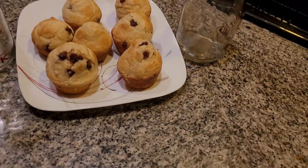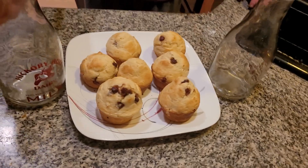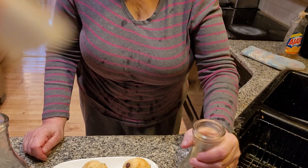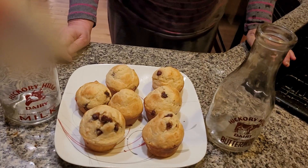And here we have delicious chocolate chip muffins. It's great served with a glass of ice cold milk, and of course, back in our days my grandma used to have something called buttermilk. I don't think they make buttermilk anymore, but I was able to get a glass bottle of it. So from Deborah's Home Country Kitchen, have a great day. Please subscribe to my wonderful YouTube channel.